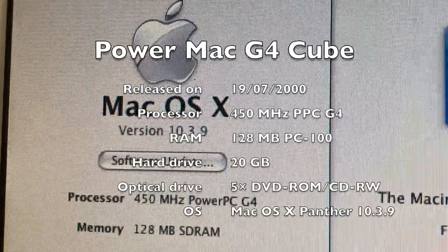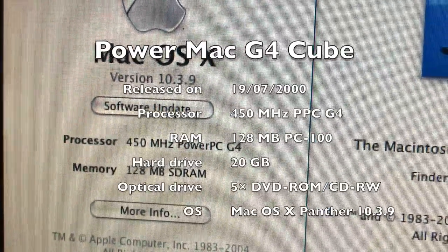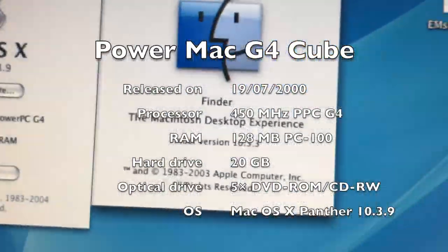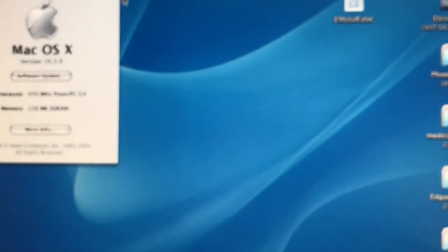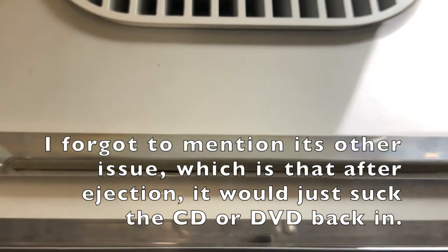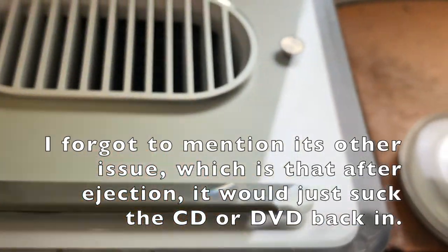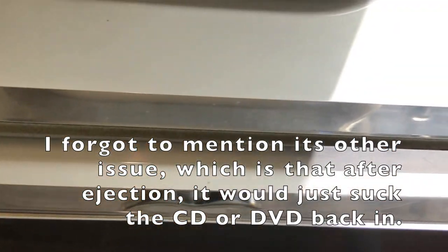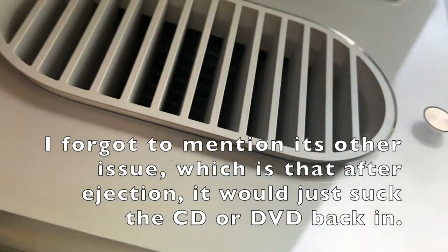It's running Panther 10.3.9. It's a 450 megahertz processor, a 20 gigabyte hard drive, 128 megs of RAM. It has a 5x slot-loading DVD-ROM drive and CD-RW, but it hasn't been working correctly. When we try to insert a CD and try to eject it, it would only come out partially.